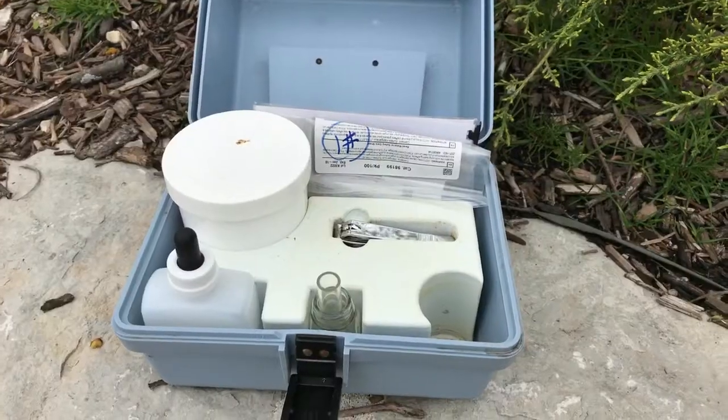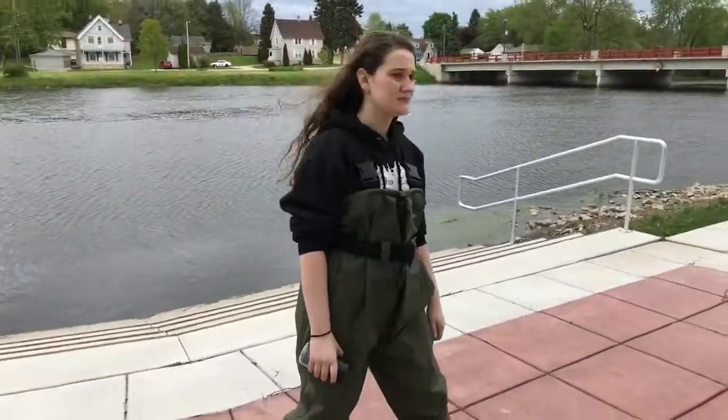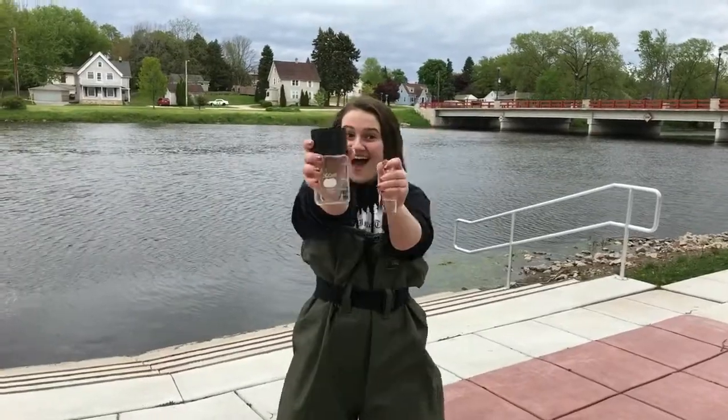During this test we'll measure how much oxygen microorganisms take up. First you'll need a dissolved oxygen kit, a nifty pair of waders, a fleeker, and a flask.